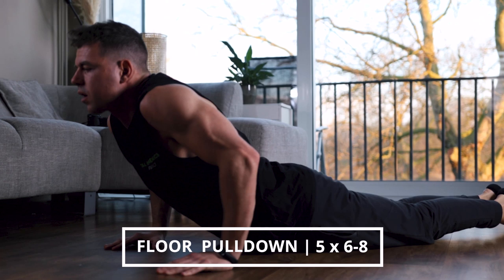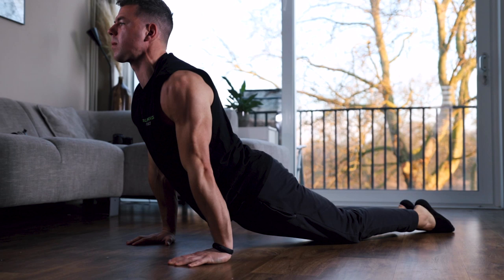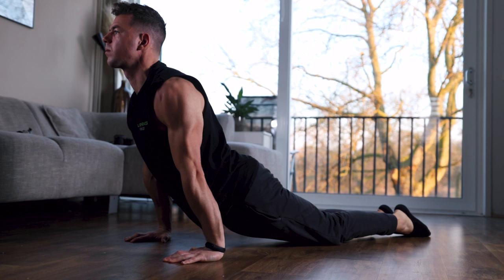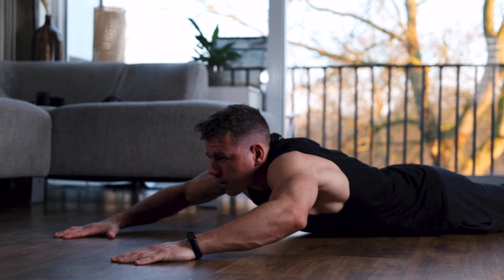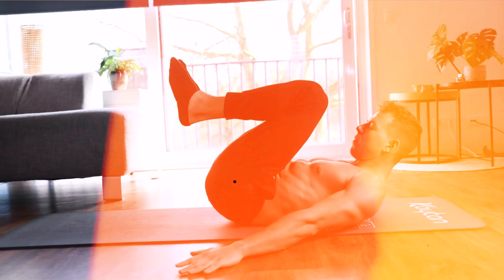Welcome to the full back workout you can perform at home without any equipment. We're going to cover six different exercises. First we start with two harder exercises with less reps. The first exercise is the floor pull-down, similar to the cable pull-down from the gym but done on the floor. Bring your body forward by pressing into the ground, get the strength out of your back, and transition in a dipping movement. This targets your lats.